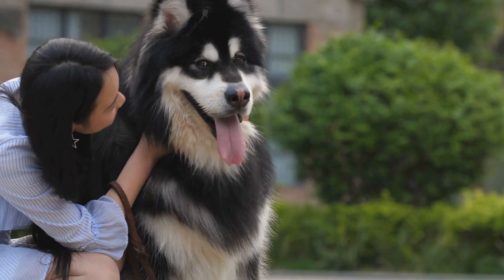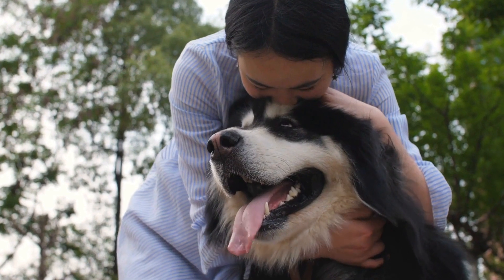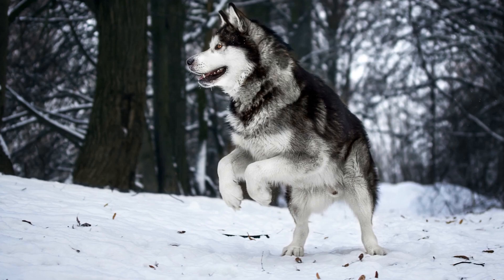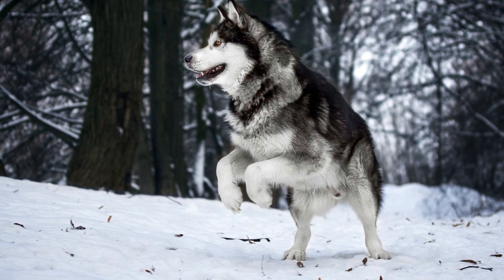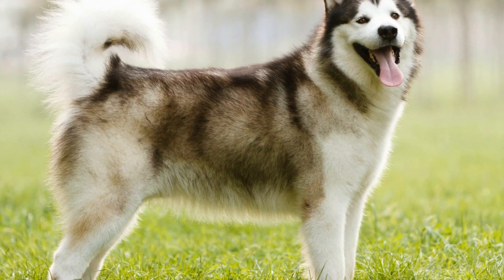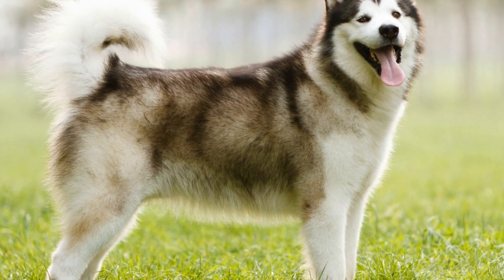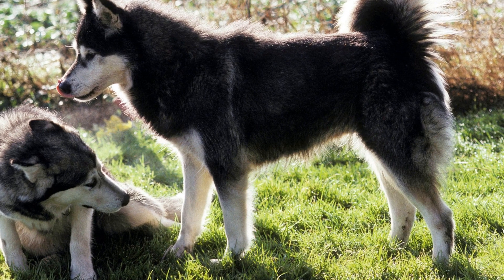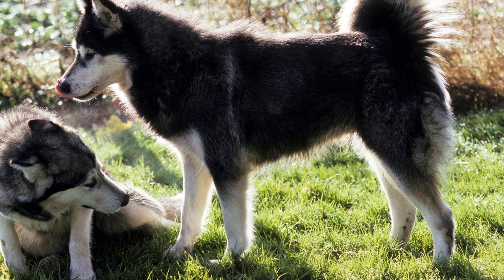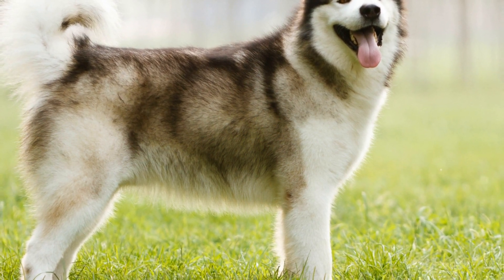Go: The 'go' command is essential for initiating movement on the ice. Use a verbal cue such as 'go' and encourage your dog to move forward. Gradually increase the distance and speed as your dog becomes more comfortable. Stay: Teaching your dog to stay in one place is crucial for safety and control during ice skating sessions. Start by using a verbal cue such as 'stay' and pair it with a hand signal. Practice this command in a controlled environment, gradually increasing the duration of the stay.